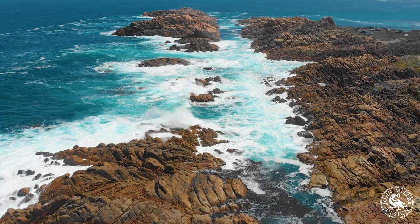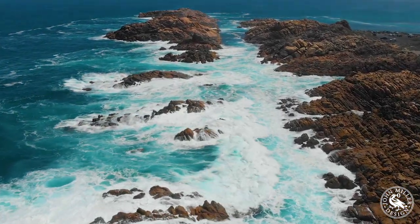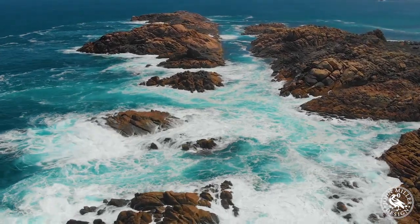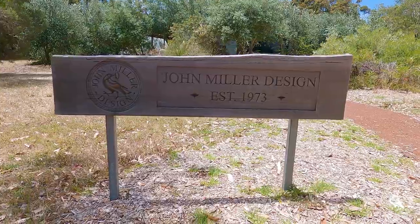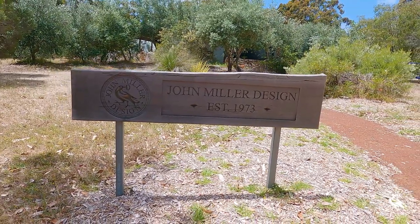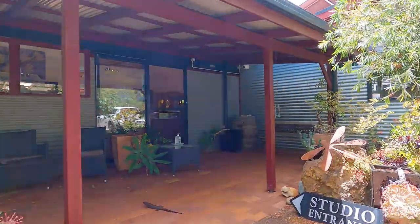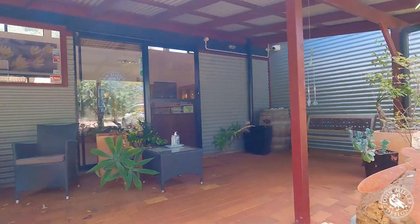Hi, I'm John Miller from John Miller Design in Yellingup, Western Australia. We're near Margaret River, in the Margaret River region of Southwestern Australia, renowned for its very spectacular surf, excellent quality wine, and a vibrant local artistic community. John Miller Design is a small boutique jewellery manufacturing business and we employ about 12 people, about five of them are jewellers at the bench working.